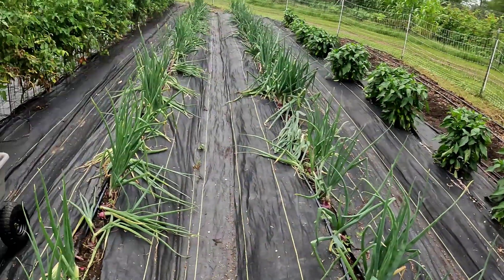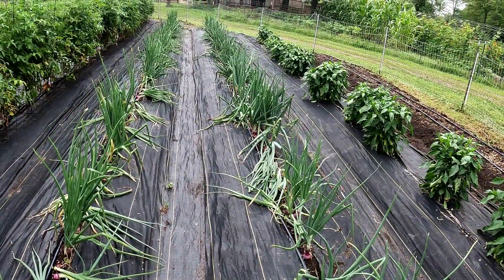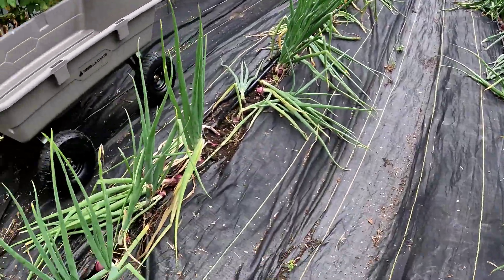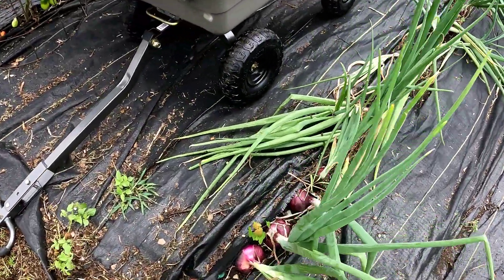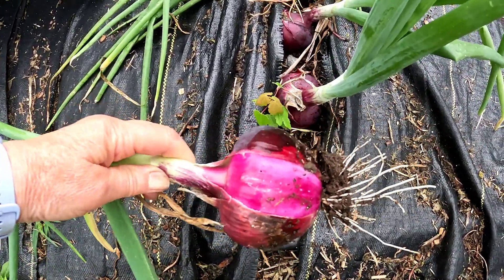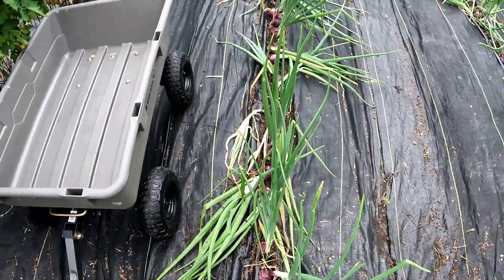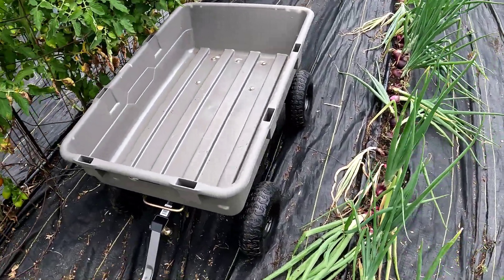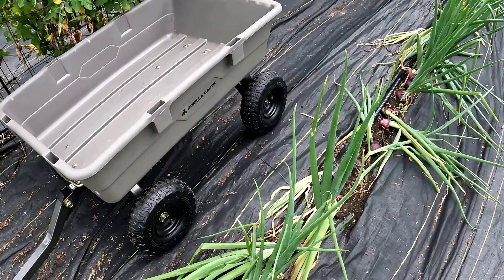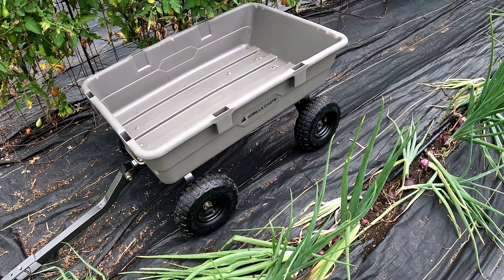So I'll just walk you a little bit down here. Okay, so here we are. There's two rows I'm going to do today and as you can see, the bulbs are getting pretty darn big. I'll pull them out for you — wow, look how big that is. That's fantastic. So I'm going to pull them all out and put them in our handy dandy gorilla cart, as it says on the side, and bring it over to the work area.